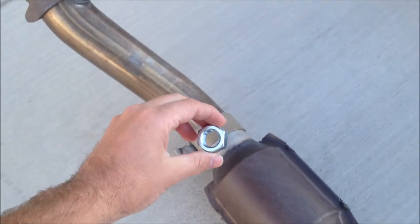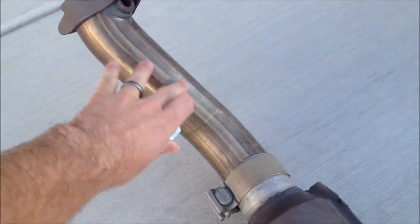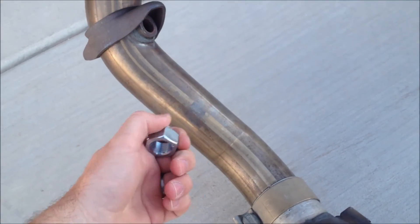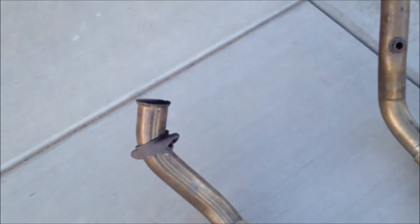You also need it to be placed before the catalytic converters for an accurate reading. And if you have a turbocharged car, about 24 inches after the turbocharger.